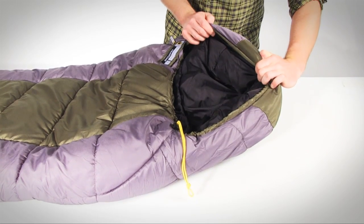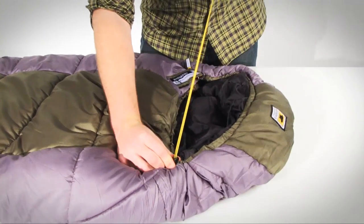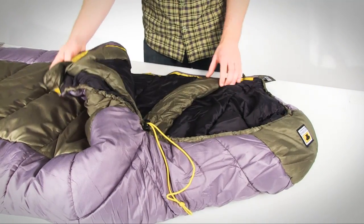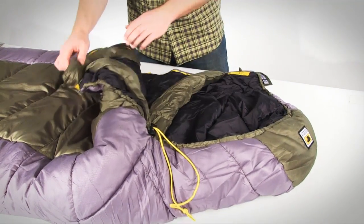An adjustable form-fitting hood features an easy-to-reach draw cord that adjusts the hood to limit drafts or increase ventilation, and the insulated draft tubes at the neck and behind the zippers seal in warmth and keep cold air out.